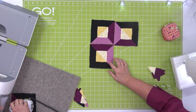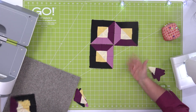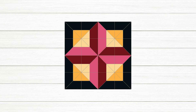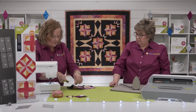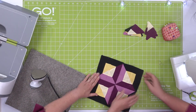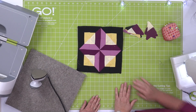Look at how fun that block went together! Now we're ready to lay out our units as soon as I press this. We'll show you how to create that 3D look. The way I remember it is that if you start with the dark purple on the bottom and work your way around, the black kind of serves as almost a border. I'm going to sew these two rows together — have Erica press them in opposite directions so they nest. Then we'll be done with one of our blocks.